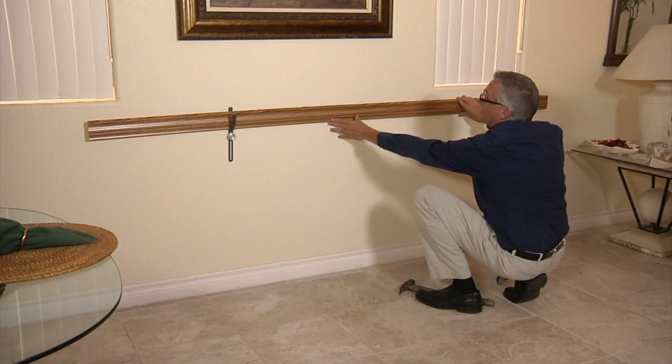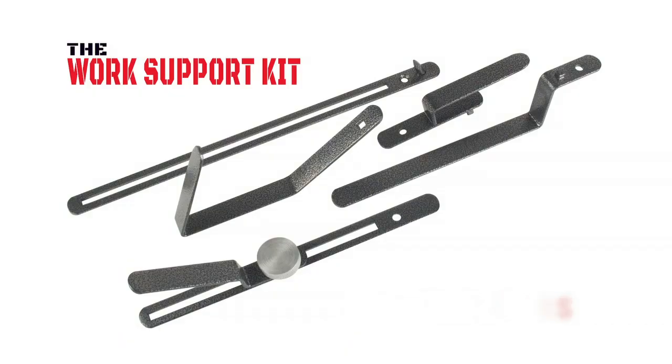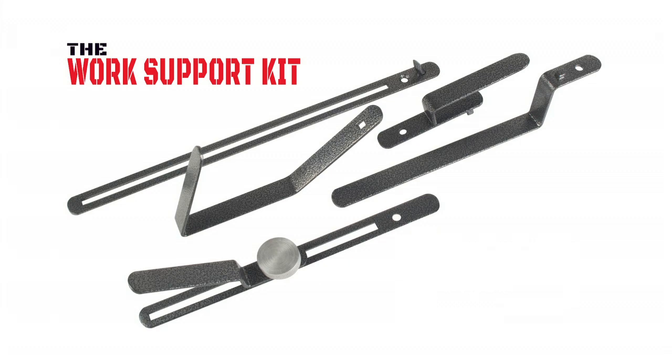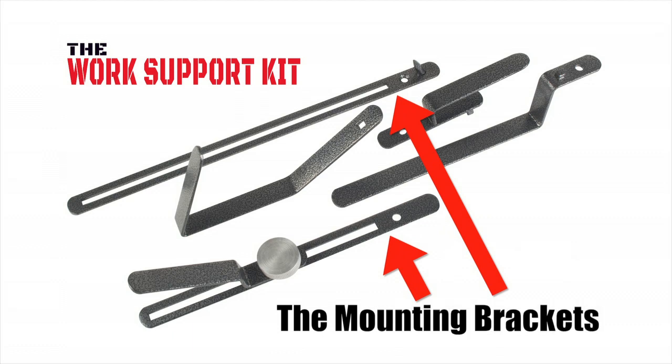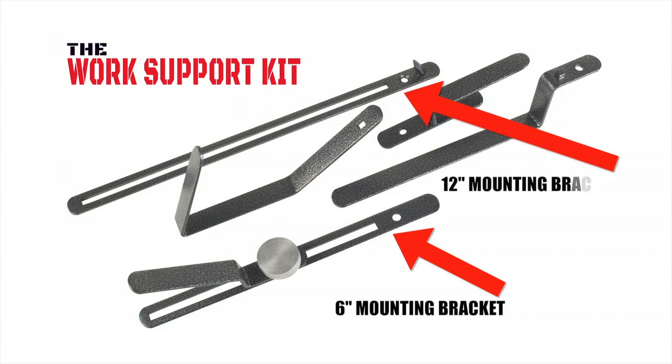The work support kit is a simple tool with three basic features: the mounting brackets, the adapters, and the adjustment knob. The mounting brackets are provided in two different sizes.